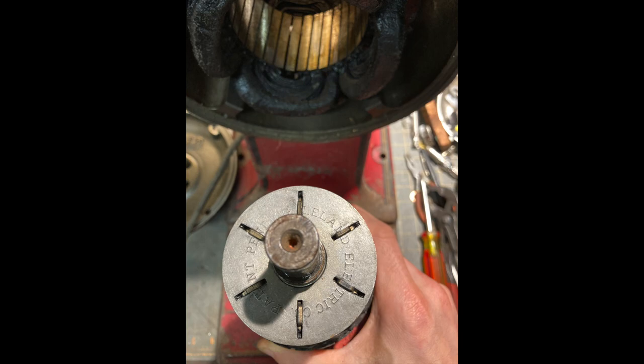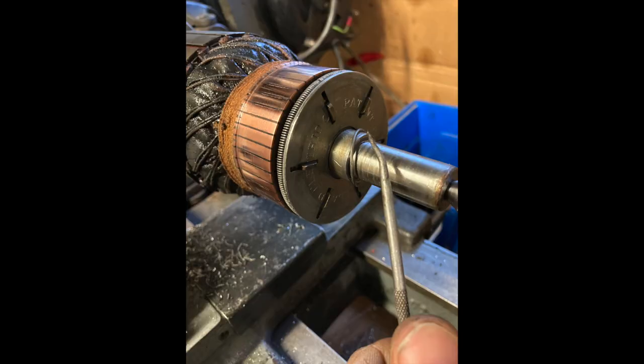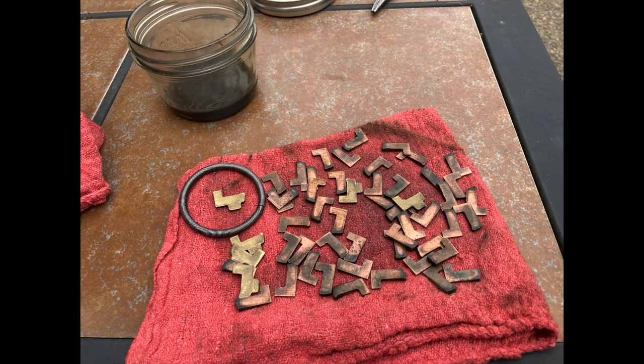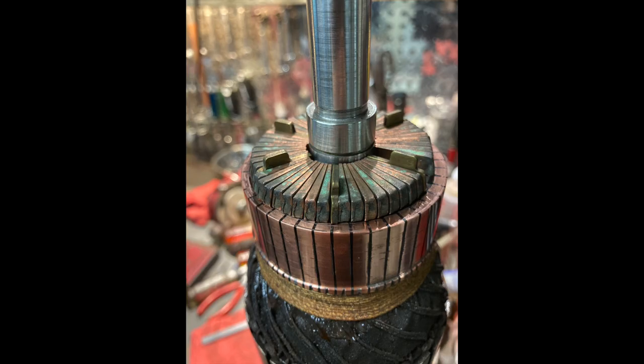Next I cleaned the centrifugal switch. I disassembled the mechanism and cleaned all the parts in gasoline. Then I reassembled them, which is pretty tricky because you have to line them all up. It winds up being eight of the LJ pieces in between each of the ones with the tab.